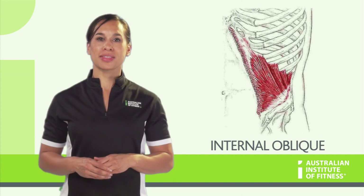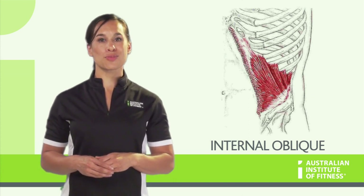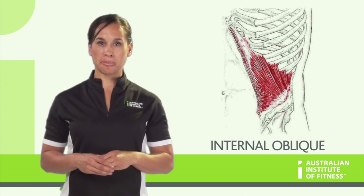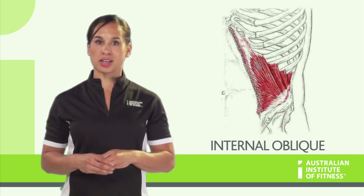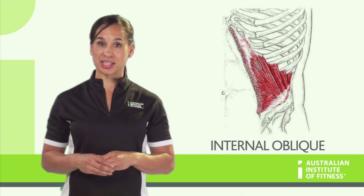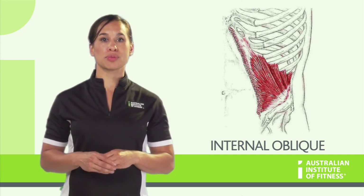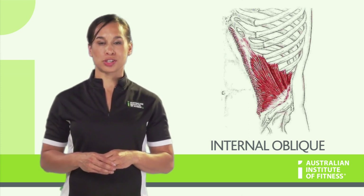The internal obliques are a thin muscle, of which we have two — the left internal oblique and the right one — which means they have unilateral movement and bilateral movement. When just one side contracts, there is lateral flexion of the trunk and rotation to the same side. When both internal obliques contract together, it helps the rectus abdominis flex the trunk. It will also contribute to abdominal compression.